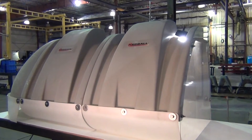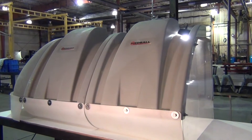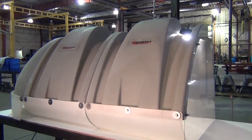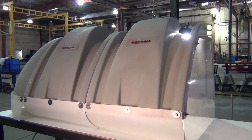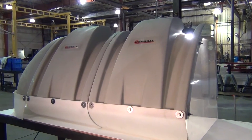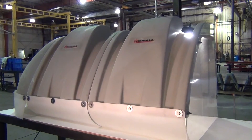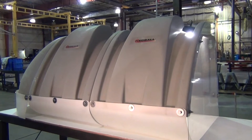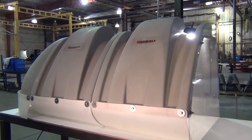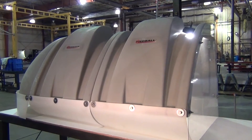Today we've set up two Red Ball hoods and an end cap on a table out in the shop. We wanted to illustrate what happens to the air movement inside of a hood when you have a breeze blowing against the hoods. We've put a piece of plexiglass on the end of one of the hoods so that we can look inside and better explain how the hood is set up and how the air movement happens inside of the hood.